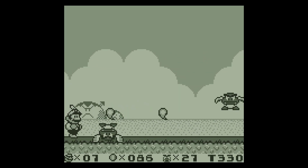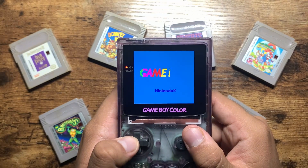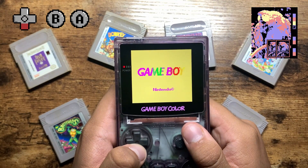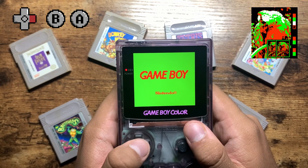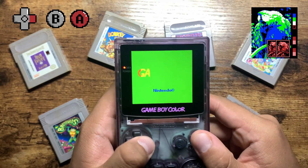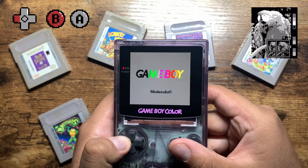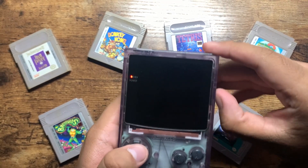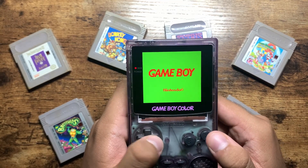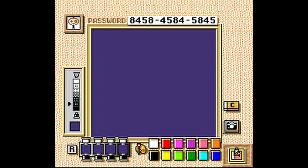Despite original Game Boy games being programmed to be played in black and white, 12 color palettes are available when these games are inserted into a Game Boy Color or Game Boy Advance. These palettes can be accessed by pressing the correct button combination during the Game Boy boot up: up gives brown, down gives pale yellow, left gives blue, right gives green, up and A gives red, down and A gives orange, left and A gives dark blue, right and A gives dark green, up and B gives dark brown, down and B gives yellow, left and B gives gray, and right and B gives reverse. The SNES's Super Game Boy also featured color palettes and even allowed players to make their own.